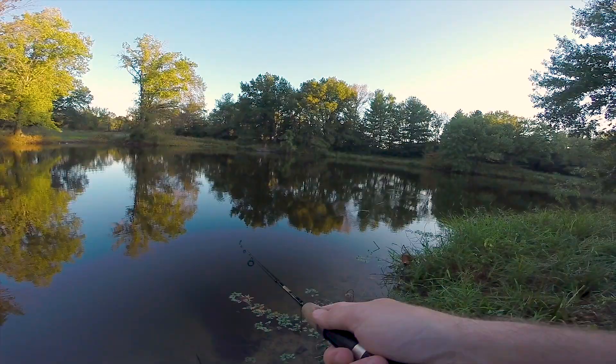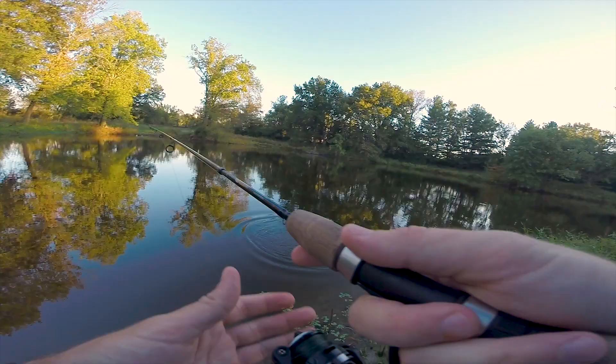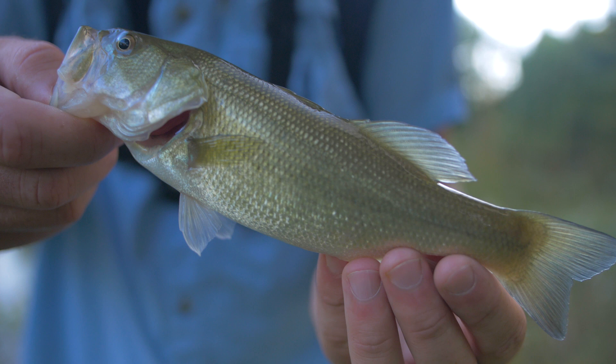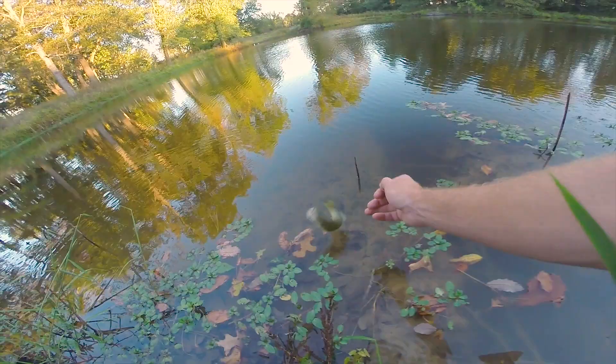Fish on! It's a bass — came off, darn. Had a couple fish come off but finally caught another one. See you later buddy!